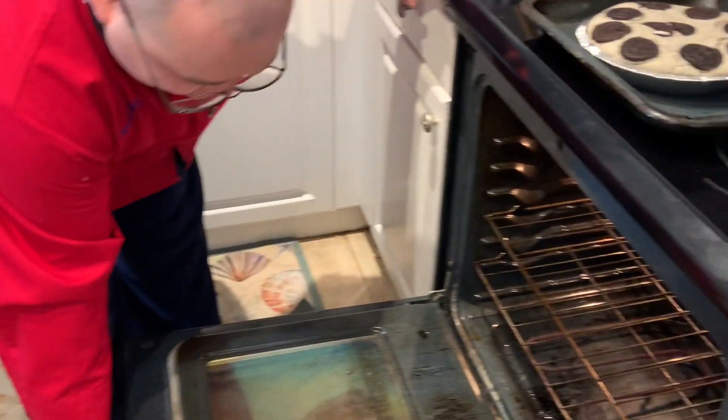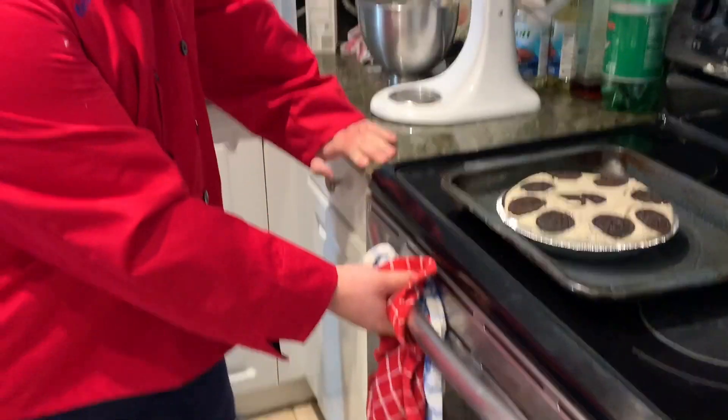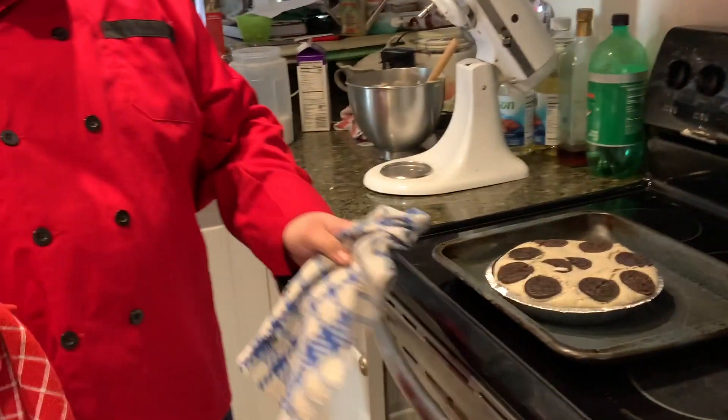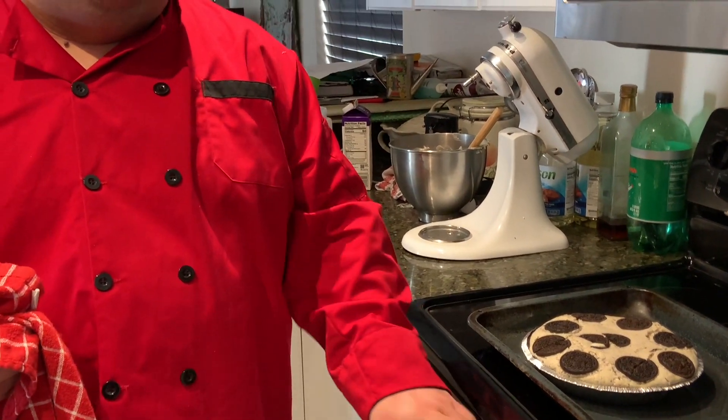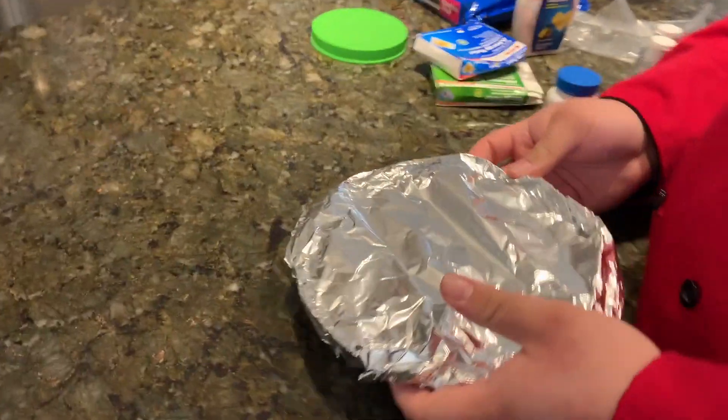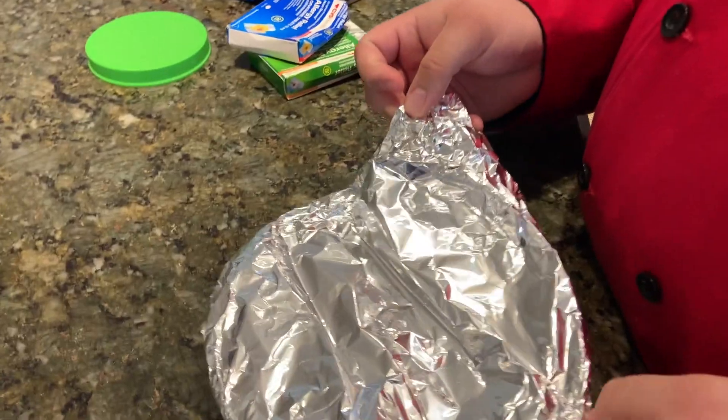Now we let them cool to room temperature and then we'll put them in the fridge. How long are you supposed to put them in the fridge for? Overnight. Oh okay. So while the other cakes are going to be in the fridge overnight, we already have a pre-made one that's already done.